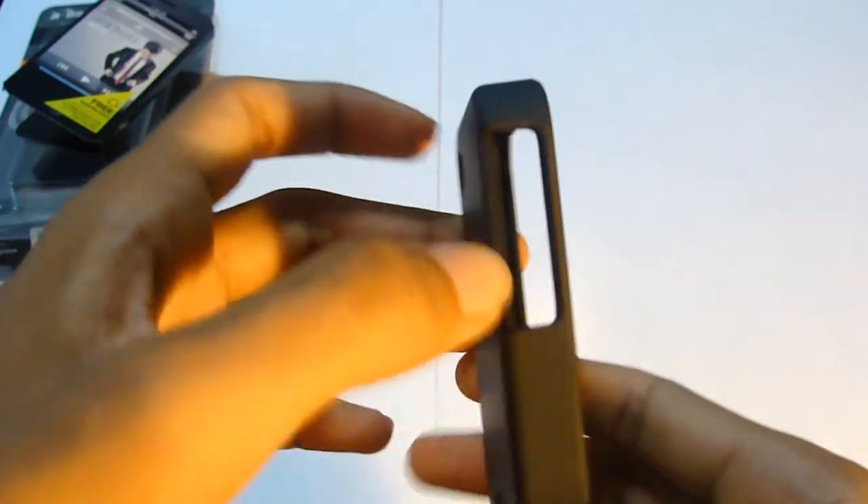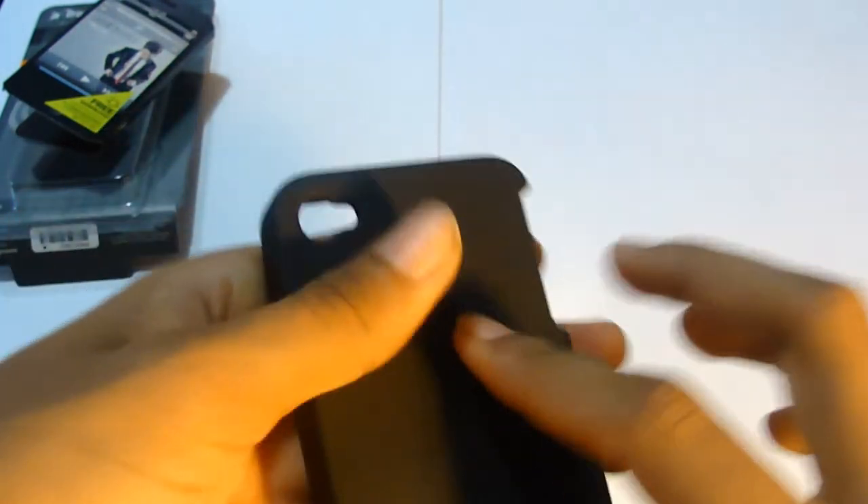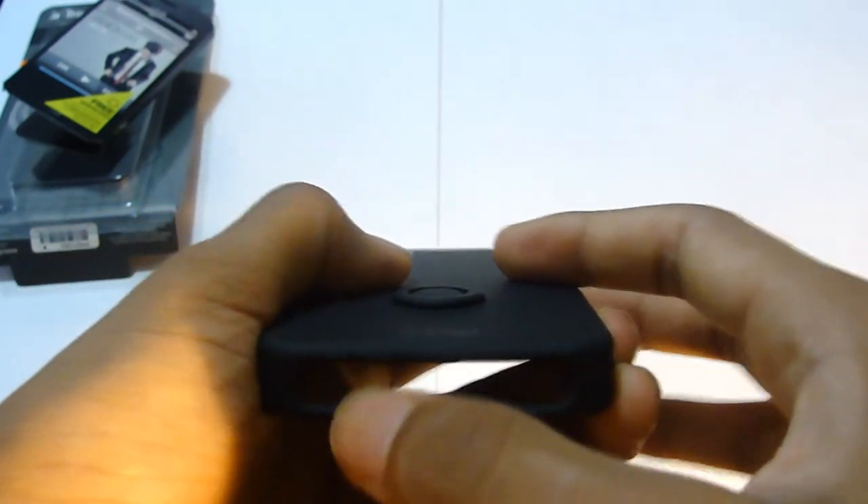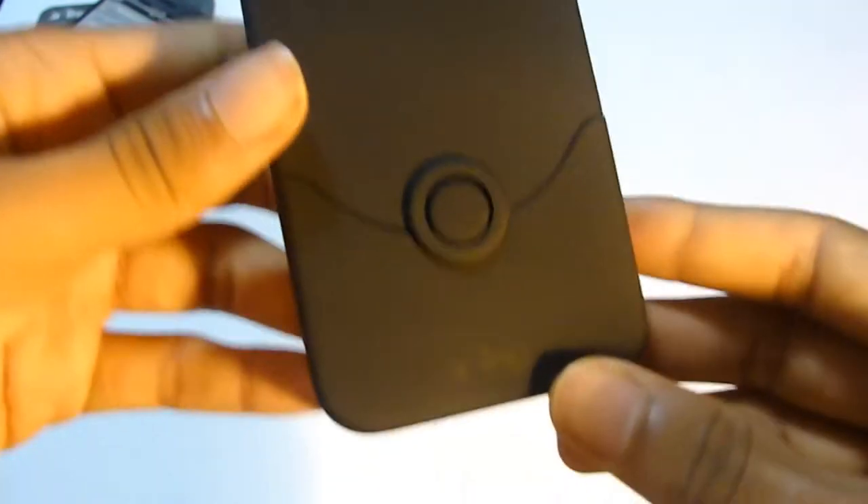The buttons are fully functional as you can see right here, and you have the camera cutout, a charger port, and a headphone jack — by iFrog.